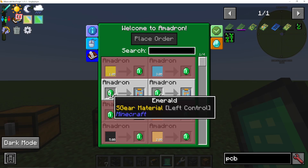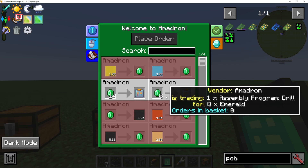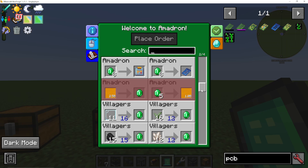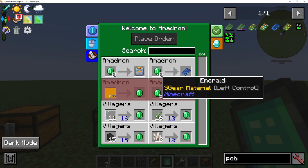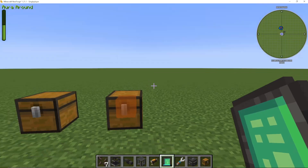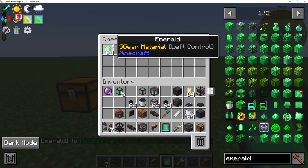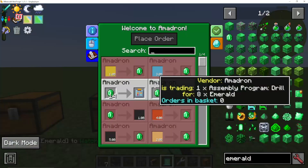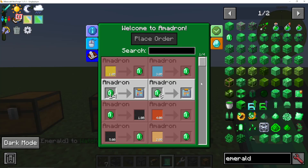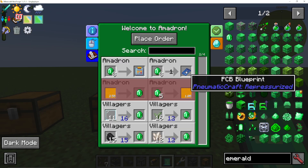For example, for 14 emeralds we can buy an assembly program, drill, and laser. But what we actually want today is a PCB blueprint - that's eight emeralds. So what I'm going to do is put eight or more emeralds into my chest here that I've shift-clicked to note it for the Amadron. And then I'm going to right-click this PCB blueprint.